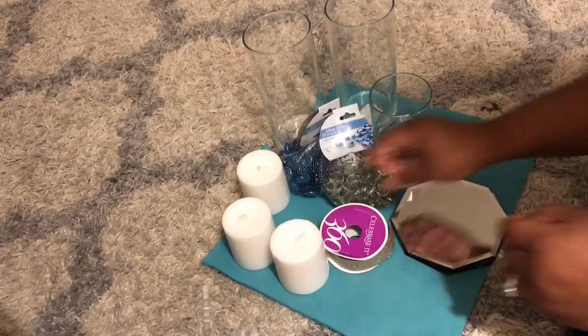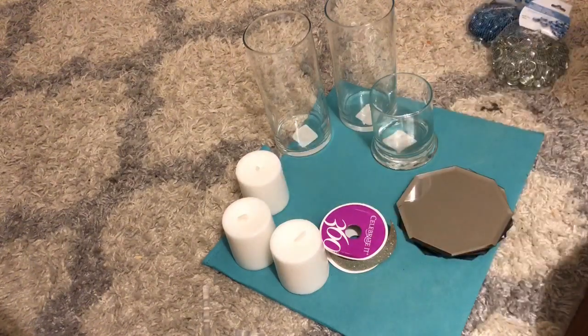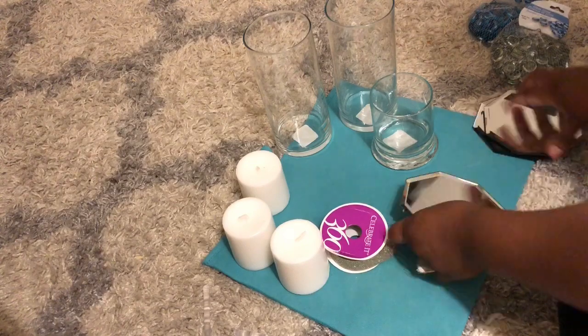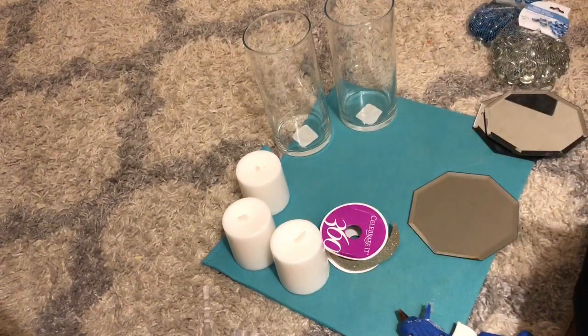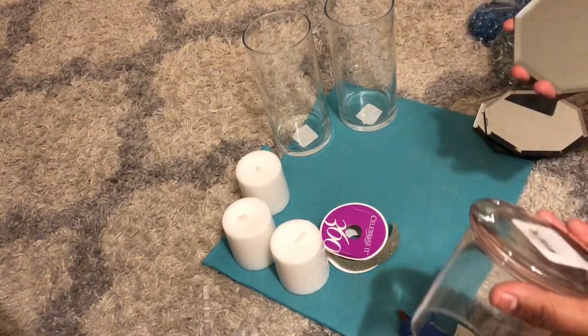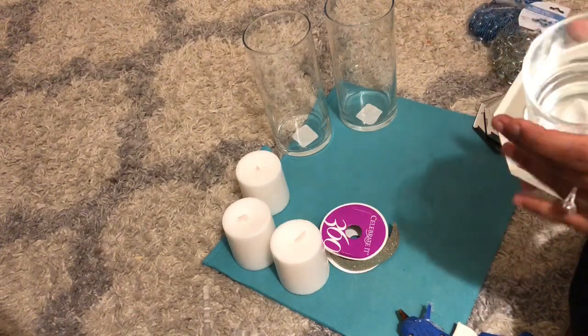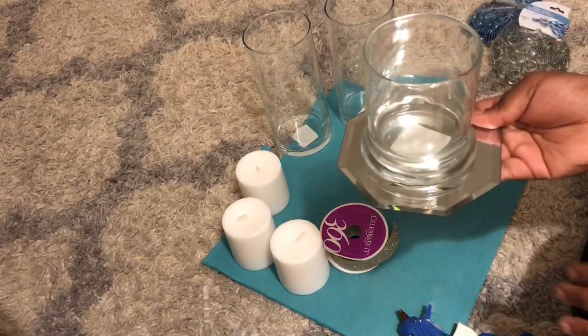I have three of these mirrors, so we're gonna start with those. You guys can use E6000 glue so it can last longer, but I'm just gonna be doing it with the glue gun for video purposes just so you guys can see the results faster. I'm gonna be putting them on the mirrors like this — the bottom one here.